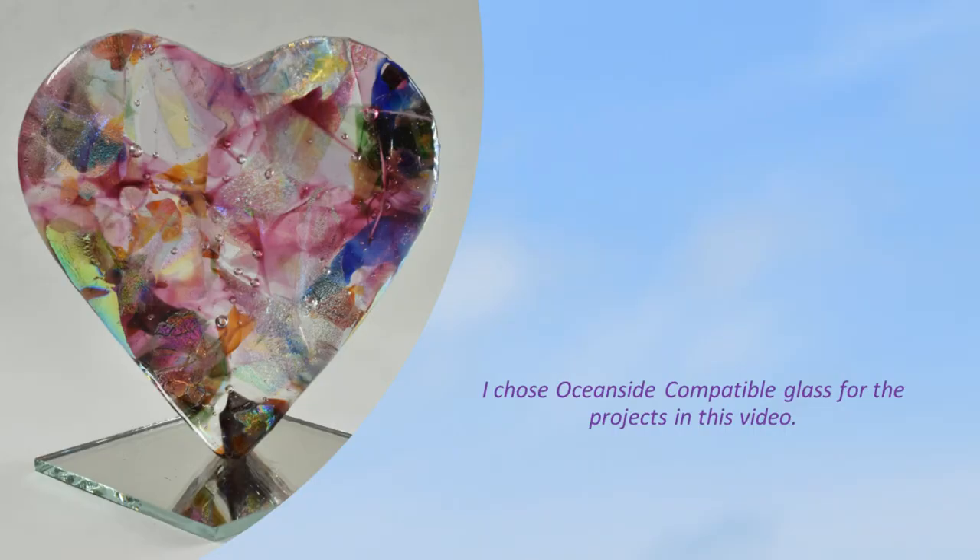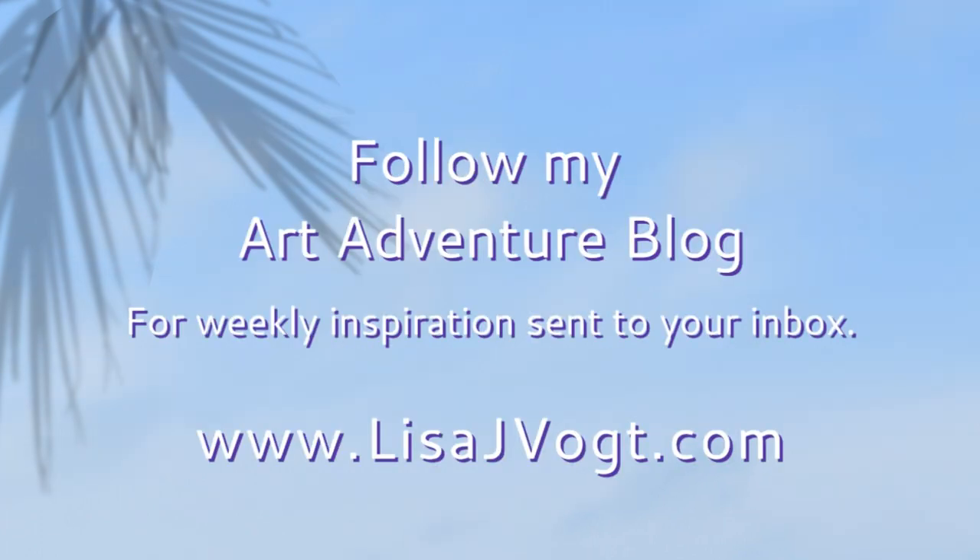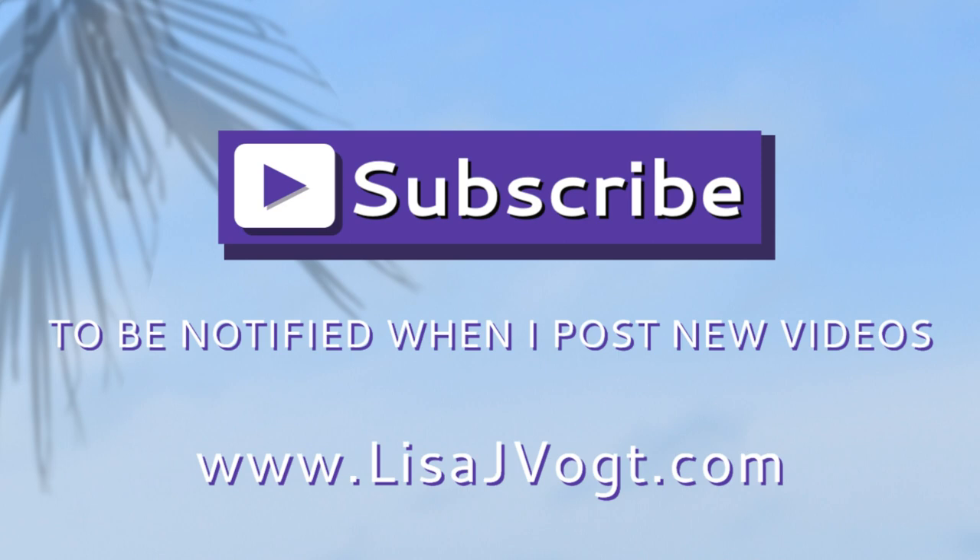I choose Oceanside compatible glass for the projects in this video and in my webinar. Special thanks to Scott Kilns, CBS, Oceanside Glass Tile, His Glass Works, and CircleProd. Follow my art adventure blog for weekly inspiration sent right to your inbox. Please subscribe to my YouTube channel, then you'll get notified when I post new videos.